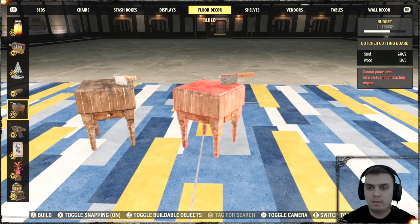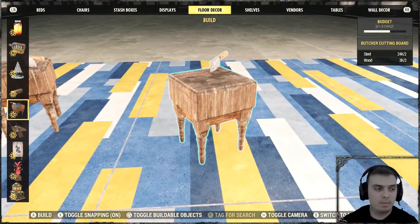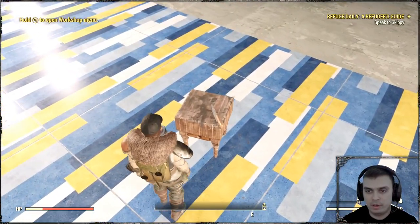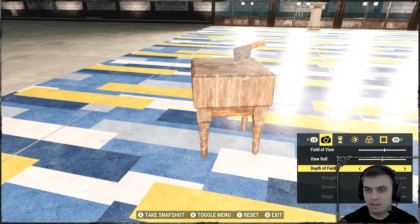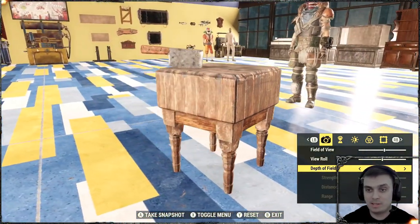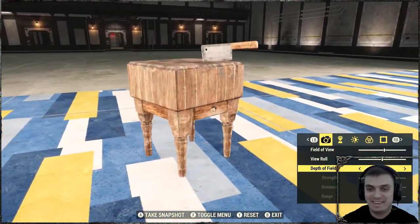The first item is located in the Floor Decor section — it's called the Butcher Cutting Board. There are no animations and you cannot interact with it; it's just a decorative item. It would look good in a kitchen build.